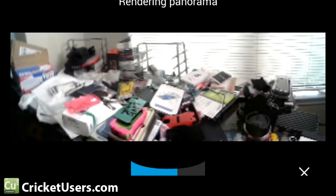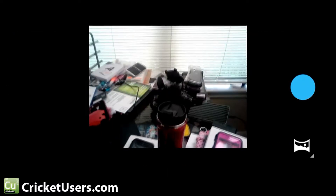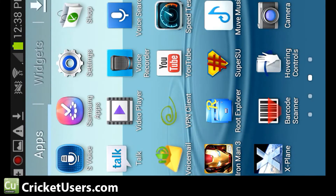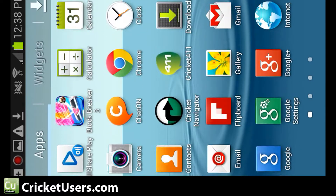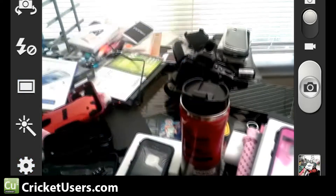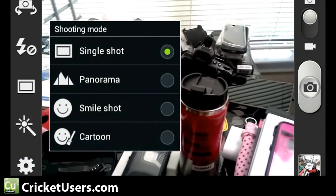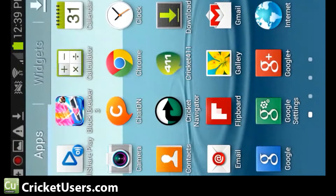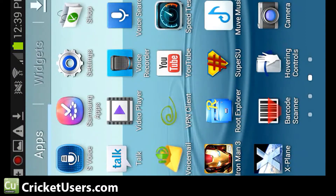This doesn't offer Photosphere on this device. On my LG Optimus G Pro it did — I'll see if it does on the HTC One or the Galaxy S4. But I still have the normal camera on the device as well; it doesn't prevent that from working. As you can see, there are a lot more setting options on the stock camera than with the 4.3 camera. So you can compare those and see which one you like using the most.